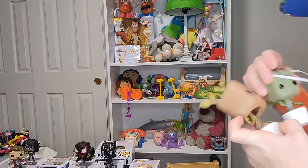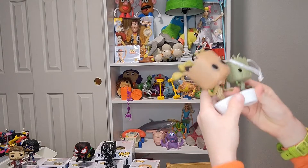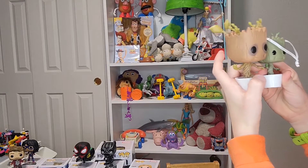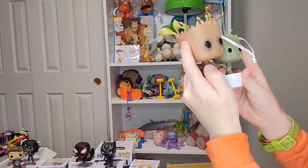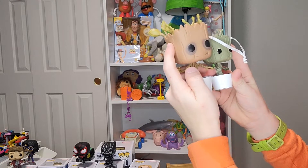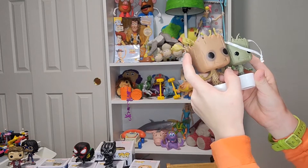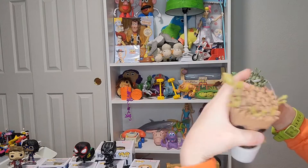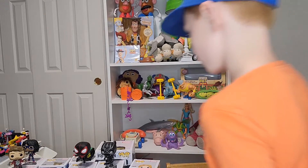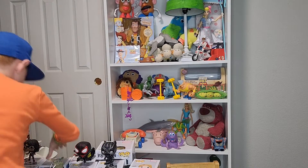His hands are really cool though — they're kind of like the other Groot's hands. Actually, the hands look a lot alike. The hands are the exact same, except for the colors. Isn't that awesome?